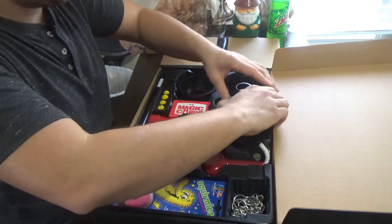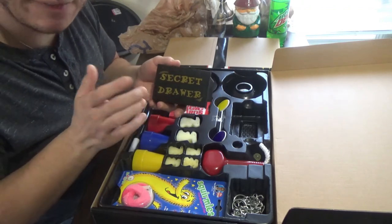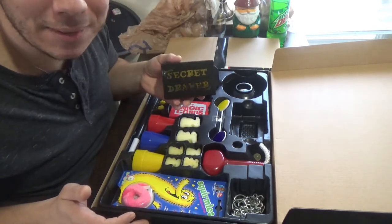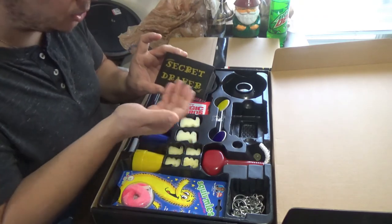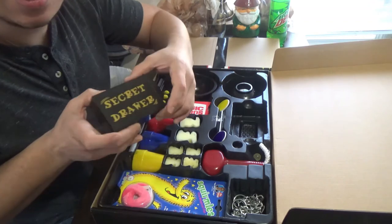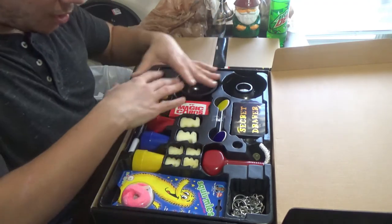You also have a secret drawer box. I'm not a fan of it just because it says 'Secret Drawer' right on it — another dead giveaway that it's gimmicked. For young magicians it works out perfectly, but I personally wouldn't use it in performance since it screams gimmick. It is a vanishing drawer where you can produce a deck of cards, rabbits, or candy and vice versa.